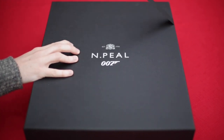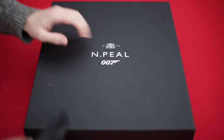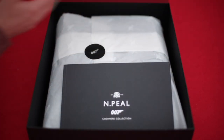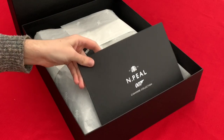As you can see it comes in this fantastic large presentation box. It's branded with the N Peel logo and the 007 logo, and once we open this up you see that within the box you're actually greeted by the sweater which is also wrapped in this 007 tissue paper.